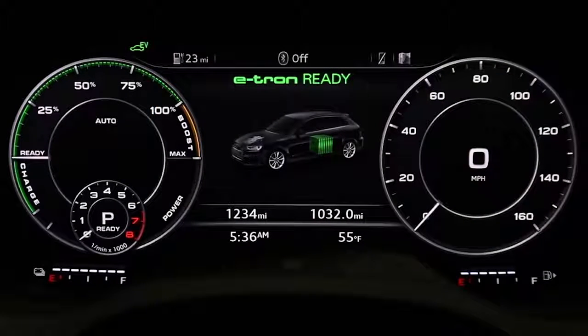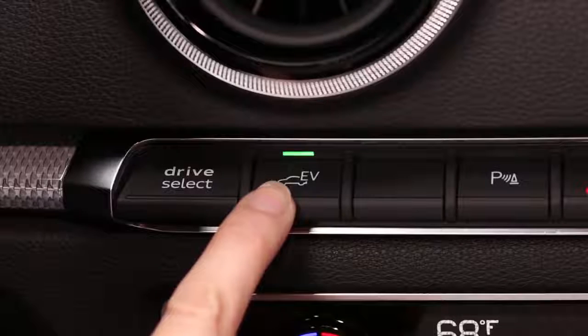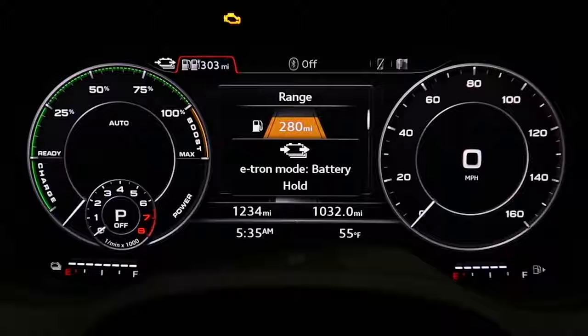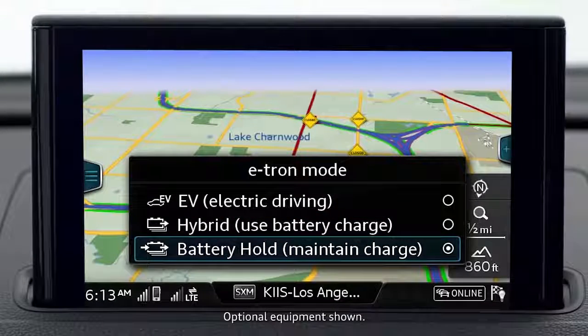You can select a driving mode — electric, hybrid, or battery hold — by depressing the EV switch on the center dash panel. You can switch modes while driving. The modes will display in the driver information system and in the optional MMI Navigation Plus display.